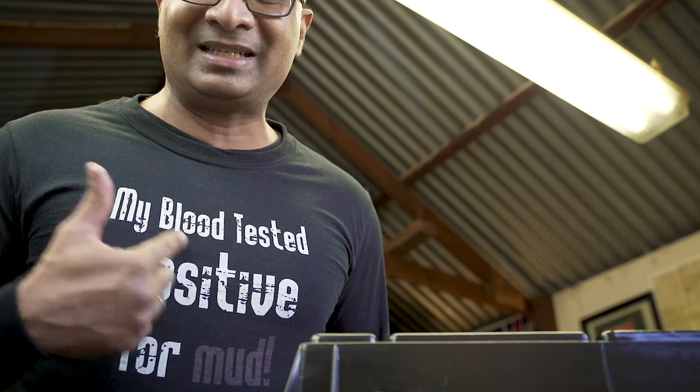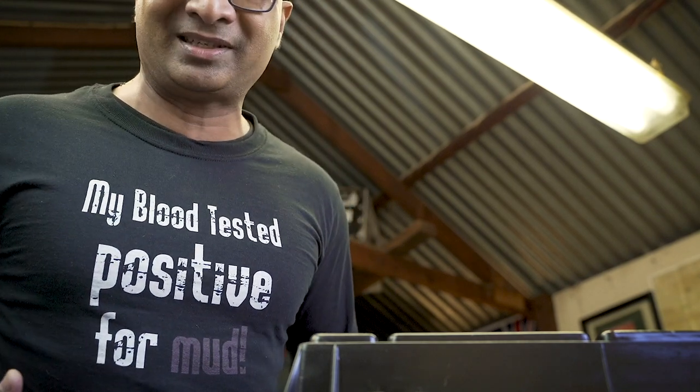Before we get into the video, something really exciting to share with you guys. I've got a new website out and it's also got a shop. In that shop, I've got art prints from my travels here in Australia and back in Africa, and also a range of t-shirts. I came up with these slogans — this one says 'my blood tested positive for mud.' Go check it out, use the link, you get 10% off.